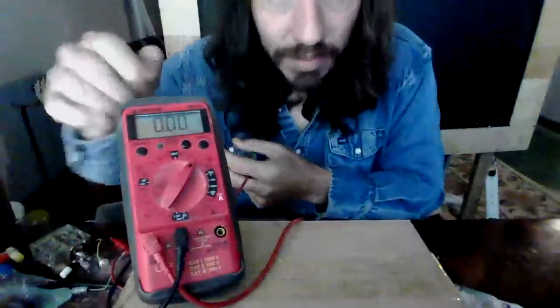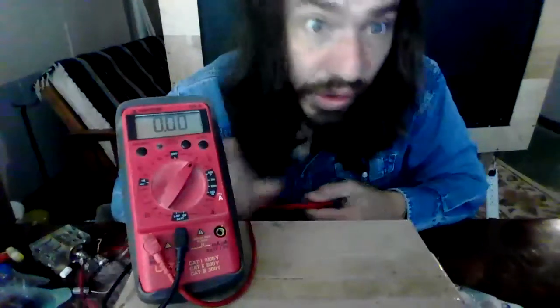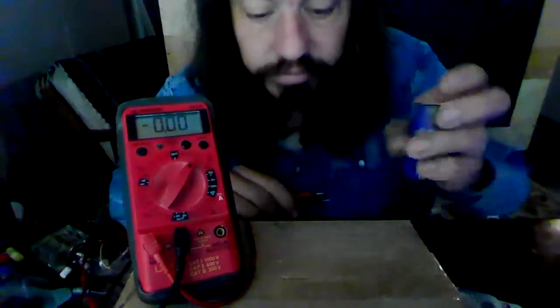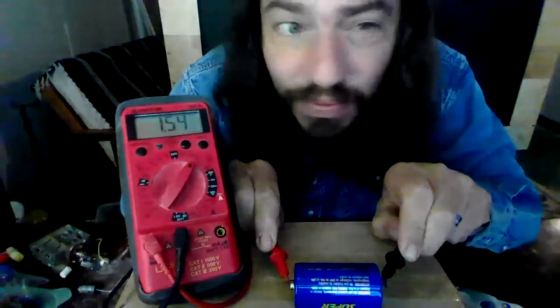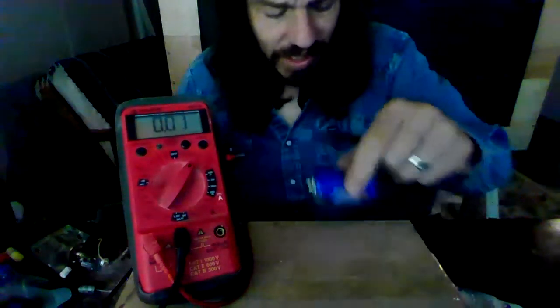So I've got my multimeter here. A multimeter can measure a variety of electrical things — it can measure voltage, current, and other stuff too. If we measure the voltage on this battery, I've got 1.54 volts. What does that mean? That's what we're talking about today.